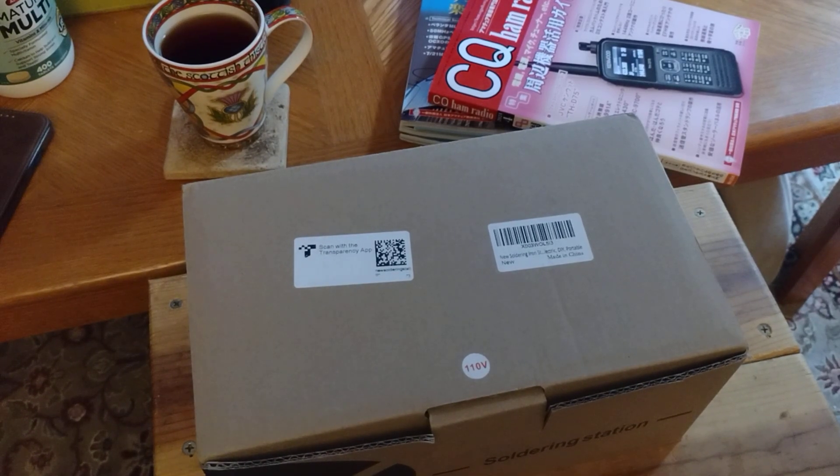Hello, this is Seamus N7MYW. Today's video, I thought I would do an unboxing of something I picked up from Amazon — it's a new soldering kit.